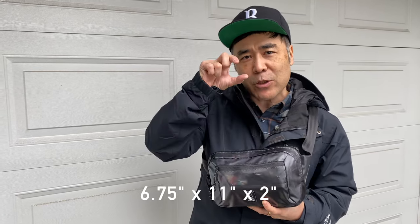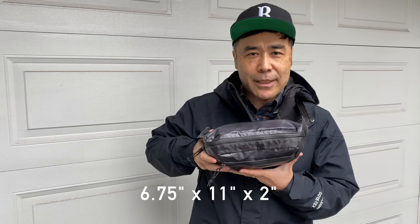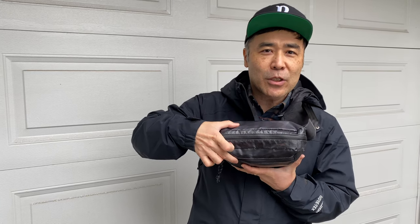This is only a 2.4 liter bag but I can fit in a lot more. If you look at the Chrome Industries specs, they give you dimensions and say it's only two inches deep. But as you can see, this is much thicker than two inches. As I always say on these bag reviews, I always put way more in here than I typically would, just to show you how much stuff you can put in here if you want.